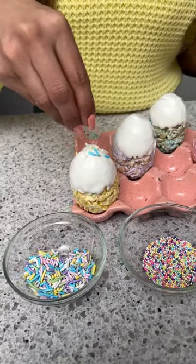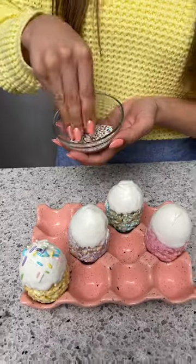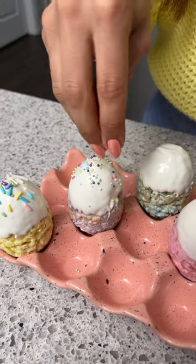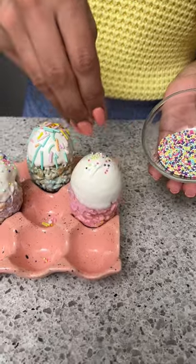I'm just going to put a few sprinkles on here — you could do as much or as little as you like. Now I'm going to take a little bit more sprinkles for this one and put that all around, make it nice and pretty. Now I'm just going to do our last one over here, the pink one.